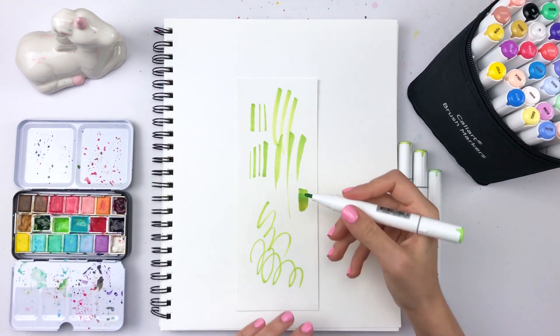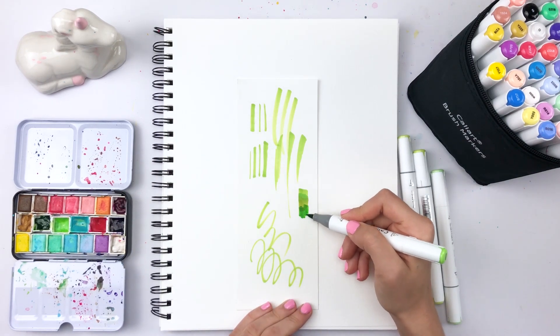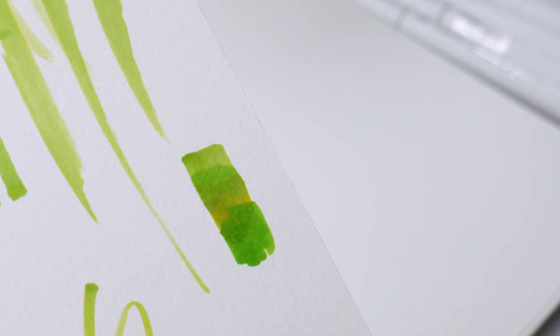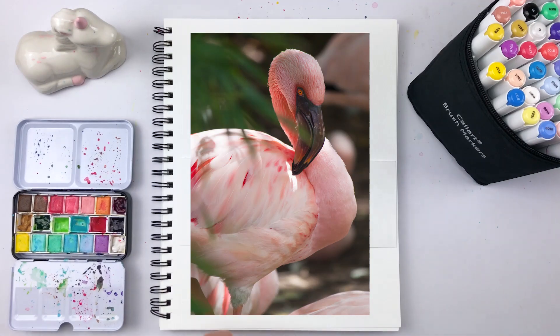Another cool thing about alcohol markers is they blend together like real paint. As you can see when I draw next to each color, they blend where they touch and make seamless gradients that look a lot like paint. I won't be using this effect much in this tutorial, but it's something to keep in mind — it's kind of fun to use for things like cheeks.